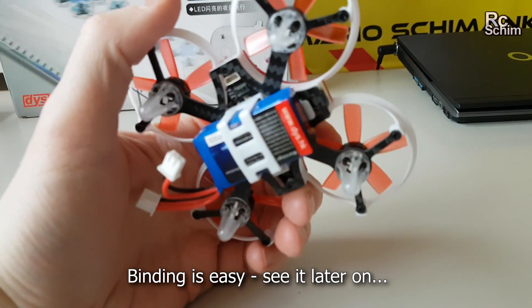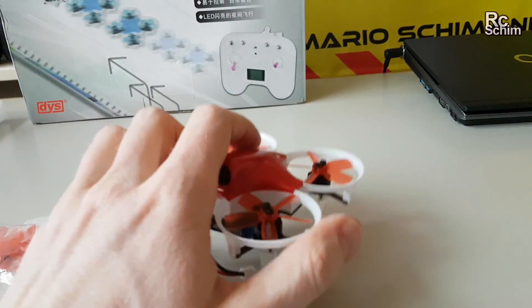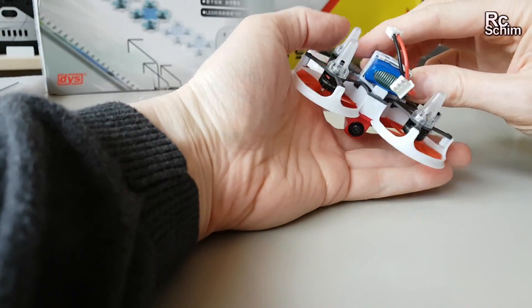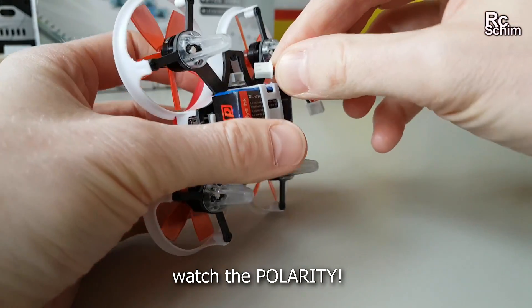Two cells, 600mAh with 25C battery. I didn't charge it — I know I should have, but I didn't charge the battery here. A bit dangerous.